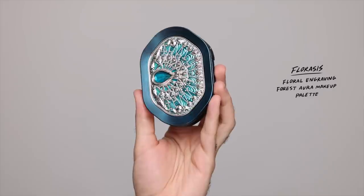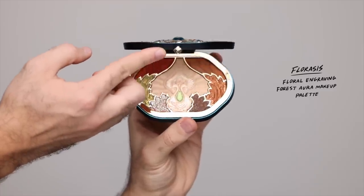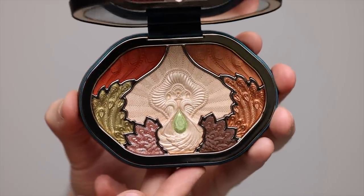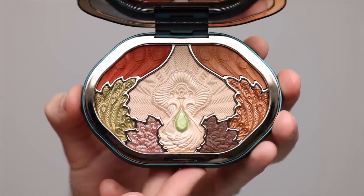So here we have the beautiful Percy and I am going to be starting off with the eyes. I've done a bit of the skin base off camera and I'm going to be taking the Florasis Impression of Dye Floral Engraving Forest Aura makeup palette. This palette is a work of art. It took me a while to even touch it — I didn't want to really mess it up, but I have a backup.